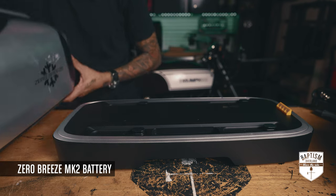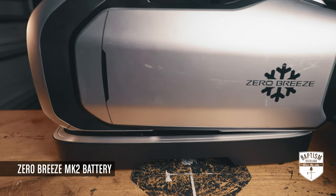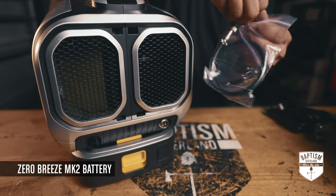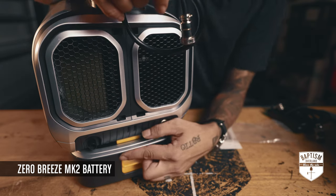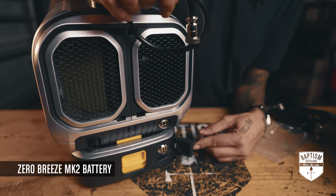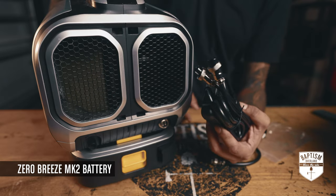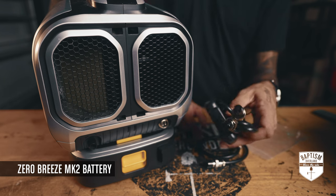The way this thing mounts is actually really cool — you basically throw it right on top, feel the grooves, and slide it in. On the back, one end of this cord plugs into the input right there and the output for the battery is right there. Zero Breeze also sent me a dual battery adapter — if you get another battery you can plug both at the same time.